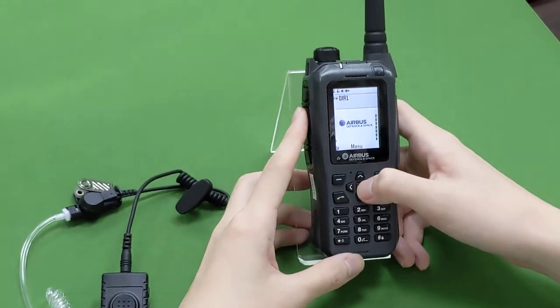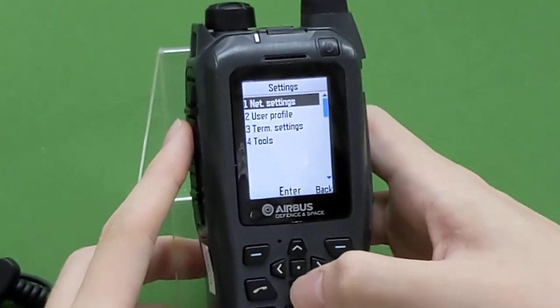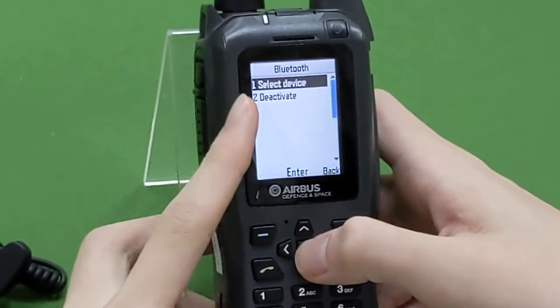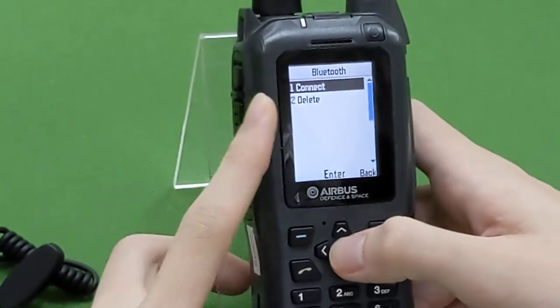Then we go to menu, select settings, select tools, select Bluetooth, select device, then we enter BTHPTT and connect.